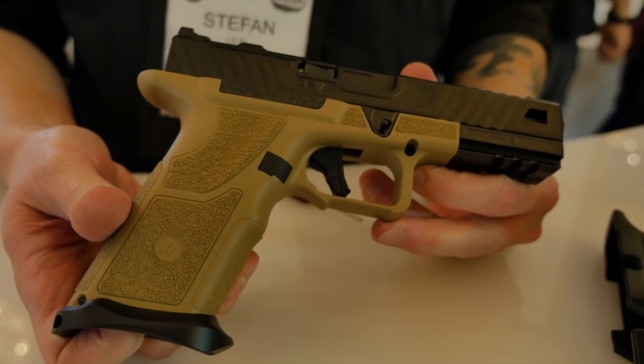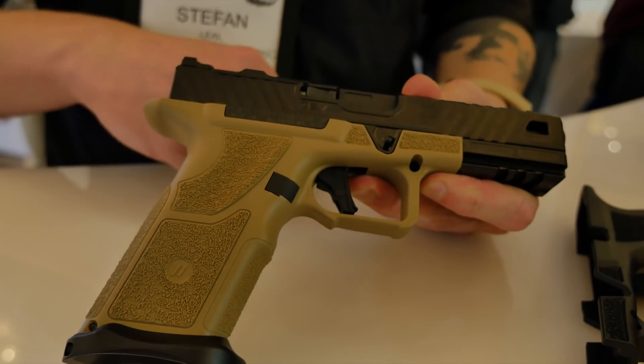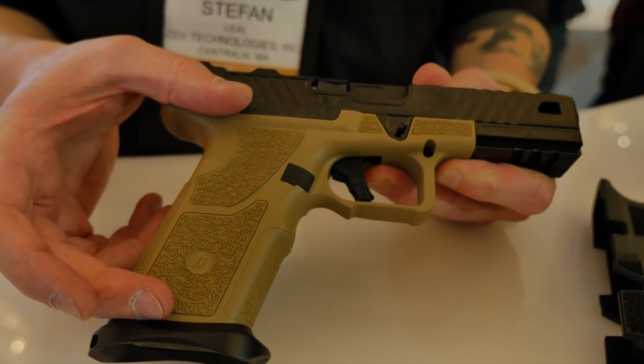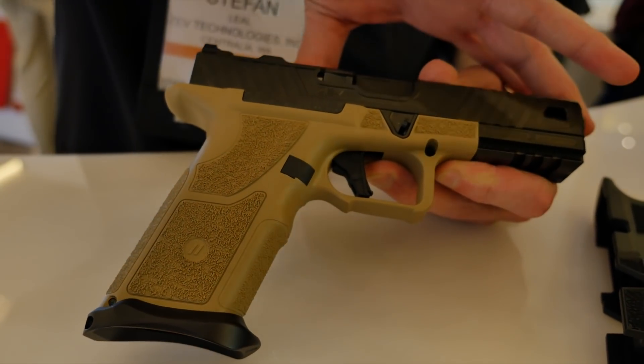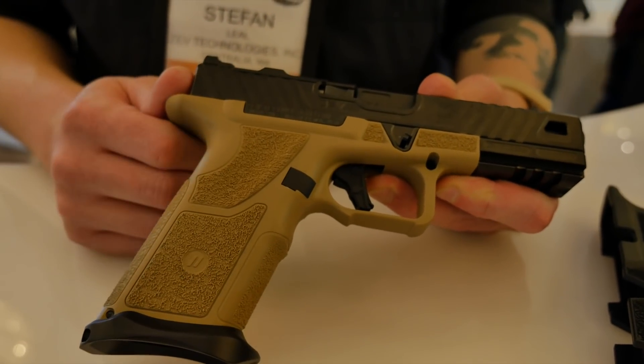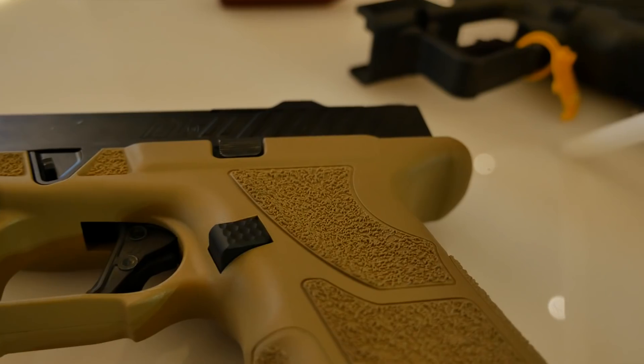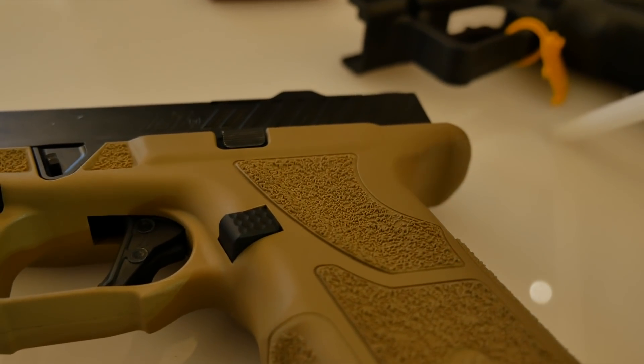That's the Zev Technologies OZ9. In the next few months, we are offering a 19-size grip, which allows you to have a 17-length slide on a 19-size grip — better for concealed carry folks, lower profile, as well as being more comfortable for people with smaller hands, like me.